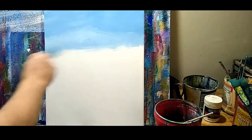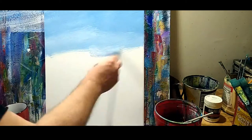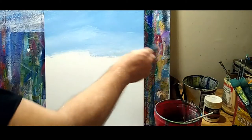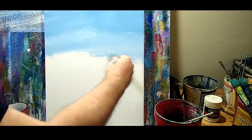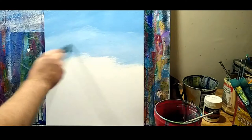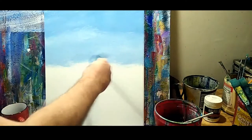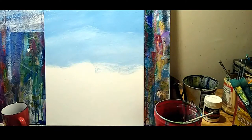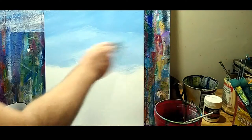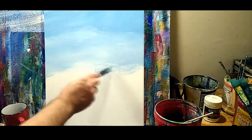When I'm out painting live somewhere, this is how I will do a sky to get it done very, very quickly, because everything changes fast when you're painting outdoors or on plein air, as we say. So just get the color up there. I'm going to throw in a little bit of raw white into that wet mixture to lighten it in the center.